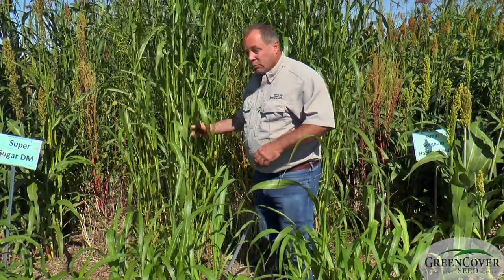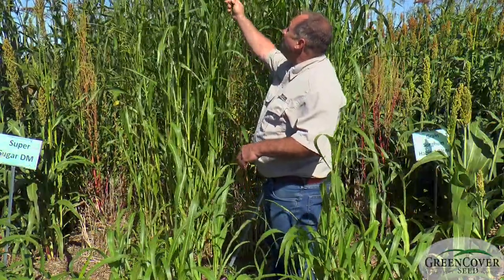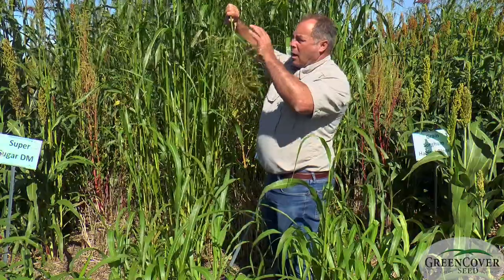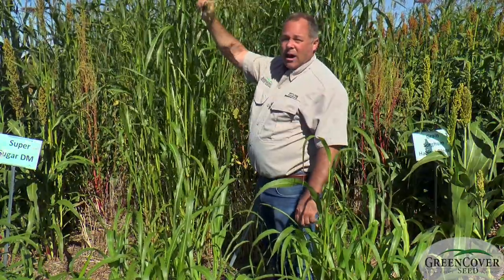Fine stems, rapid regrowth, fairly early maturity, heads out quick, and rather than having a grain sorghum type head, it has more of a Sudangrass type head.